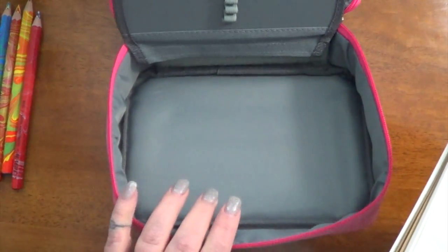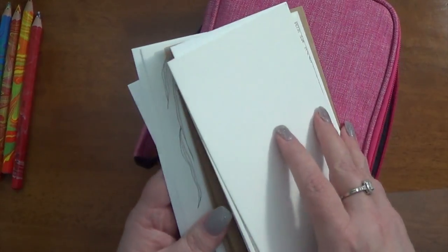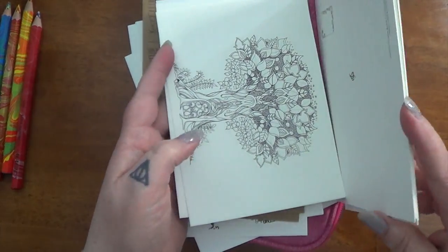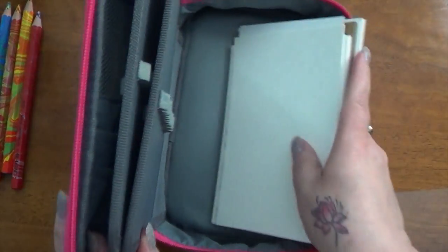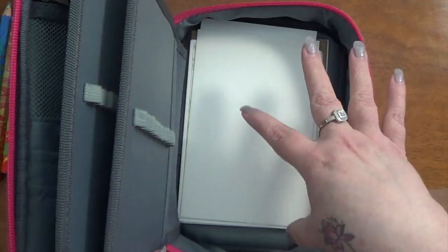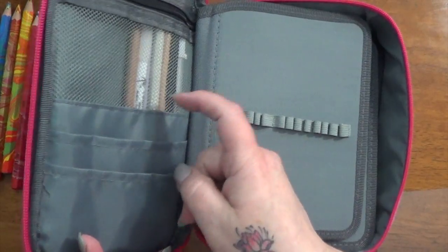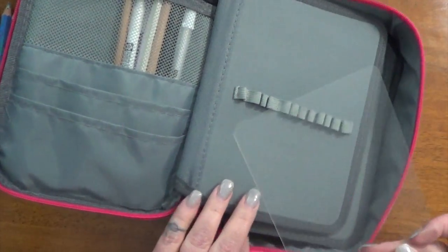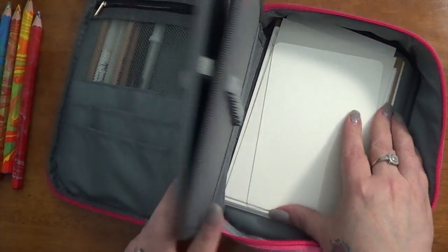Depending on how stuffed you have it, there is room at the bottom to put in some small coloring pages. I have a variety of them in here from different hauls and a few pages taken out of coloring books. I like the idea of being able to carry those around in case I don't want to take a whole big coloring book. I'll probably put a pencil sharpener or two in here as well. I also put a little writing board in here should I need it for the coloring pages.